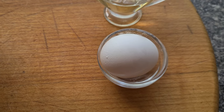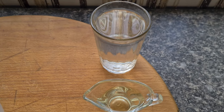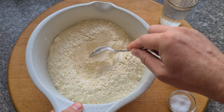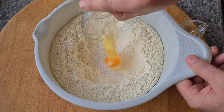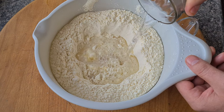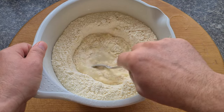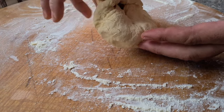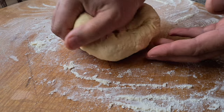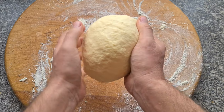In the meantime, let's work on the dough. You'll need 800 grams of flour — though you can actually use just 500 grams, that's plenty — two teaspoons of salt, one egg, 30 milliliters of vegetable oil, and 250 milliliters of room-temperature water. I make a well in the flour and add all the components: salt, egg, oil, and water. I start mixing with a spoon, then continue by hand.